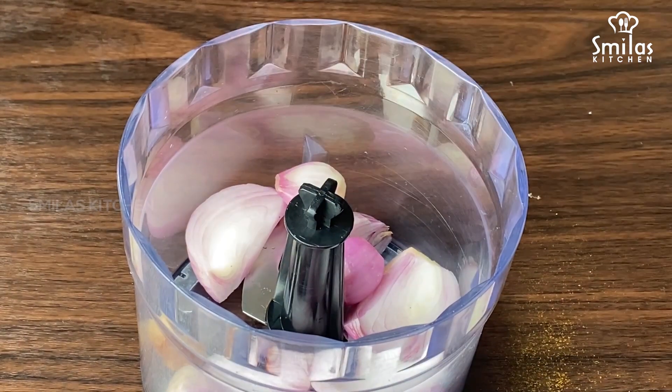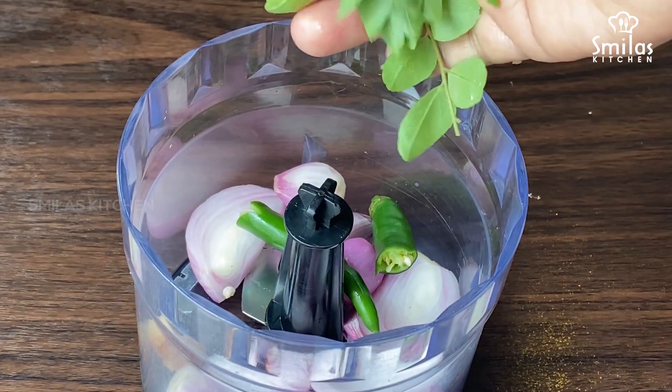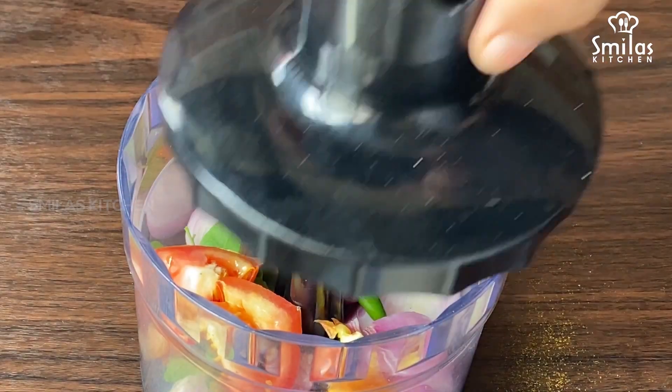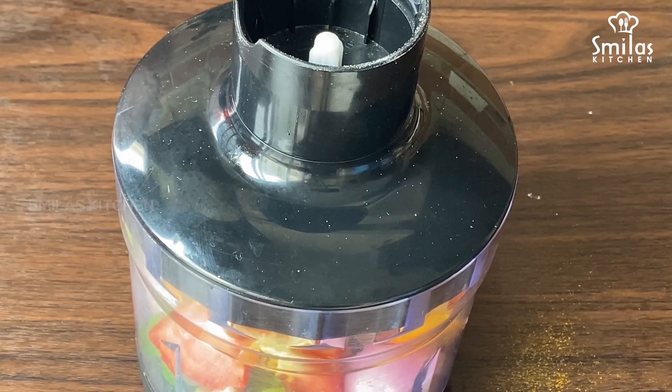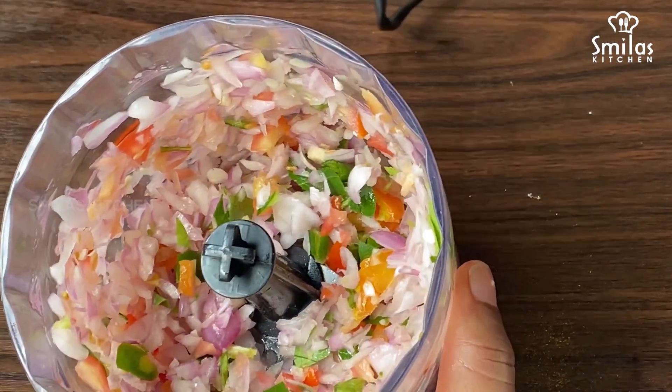This is a dish, and a dish. This dish is cut. You will also cut the dish. You can use it in a chopper.